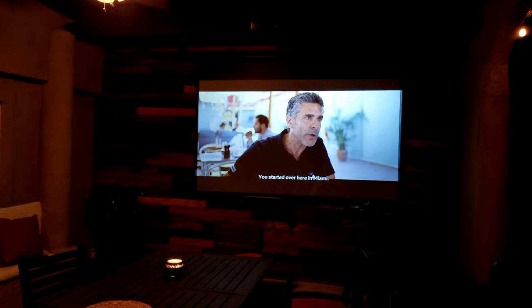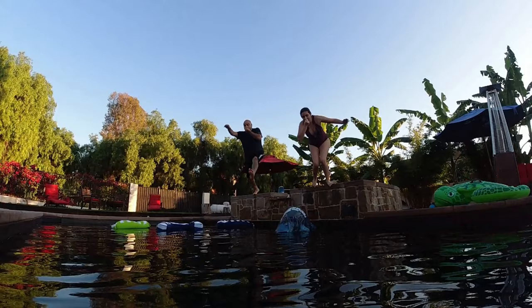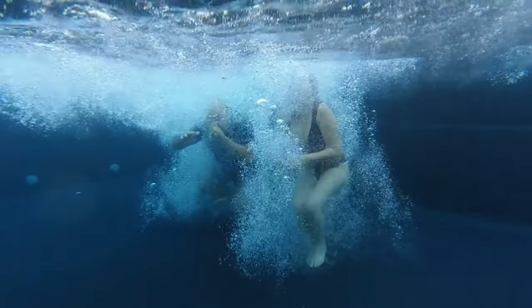Overall this looks great. We usually get together and enjoy a movie while having dinner outside, right after cooling ourselves in the swimming pool. Our next project is to set up another projector by the pool and enjoy some music videos while swimming — I'll make a follow-up video when that's done.